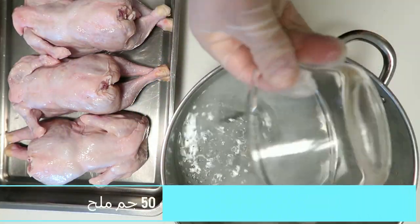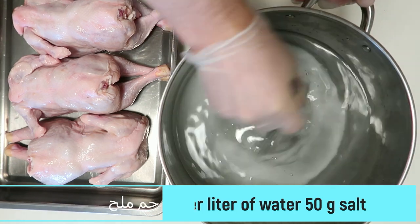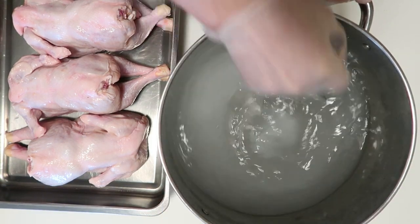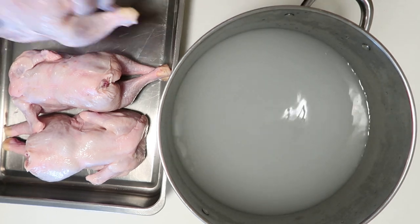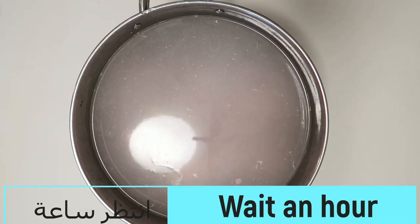You can use the water to make a water. We will do the water — for every liter of water, 50 g of water. The water is 4 liters of water that is made from the water. We will put the water on for about an hour.